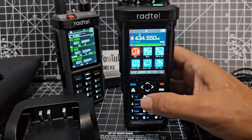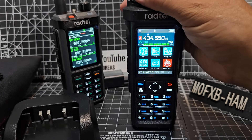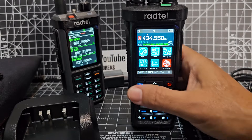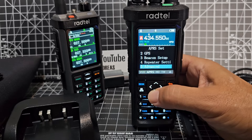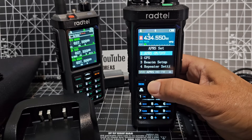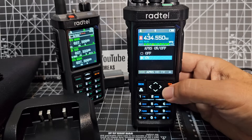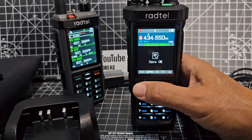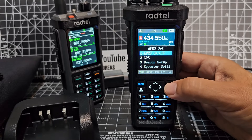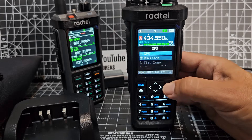I'm noticing a GPS signal here. Let's see if we can find that — yes, it's in the APRS menu. There it is. You've got repeater settings, beacon setup, APRS on/off — it's on at the moment. I might turn that off, I don't want to send out any APRS on that channel. And you can see the GPS is on as well.